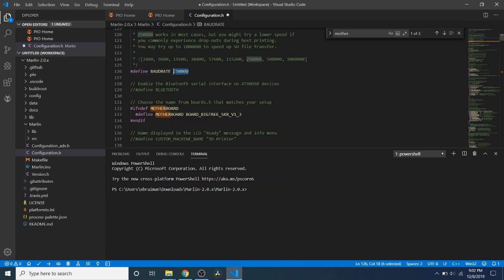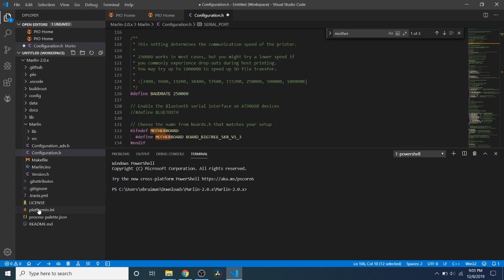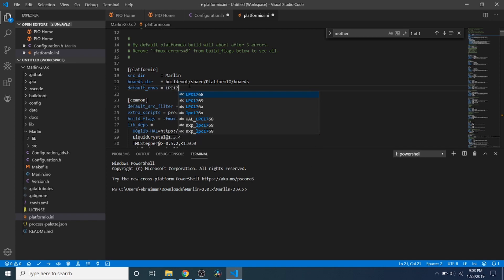Then we're going to scroll up — the TFT35 defaults to a speed of 115,200, but in this case we have it at a quarter million bits per second. I'm going to show you how to work around that, but if you don't want to, you can always change it to 115,200. We're going to leave our serial port alone for the moment. Then we're going to go down to PlatformIO.ini and change our default environment for our chipset from the MegaATMega2560 to the LPC1768.